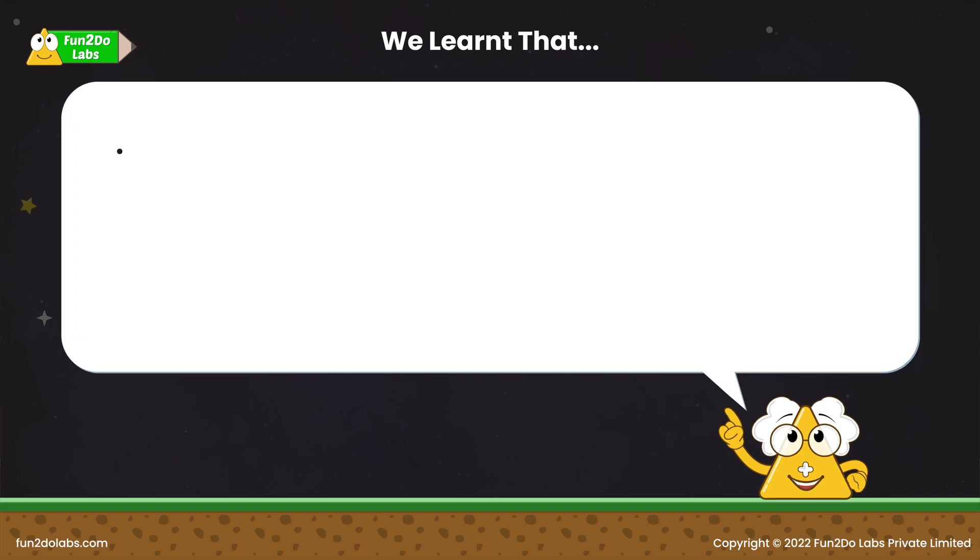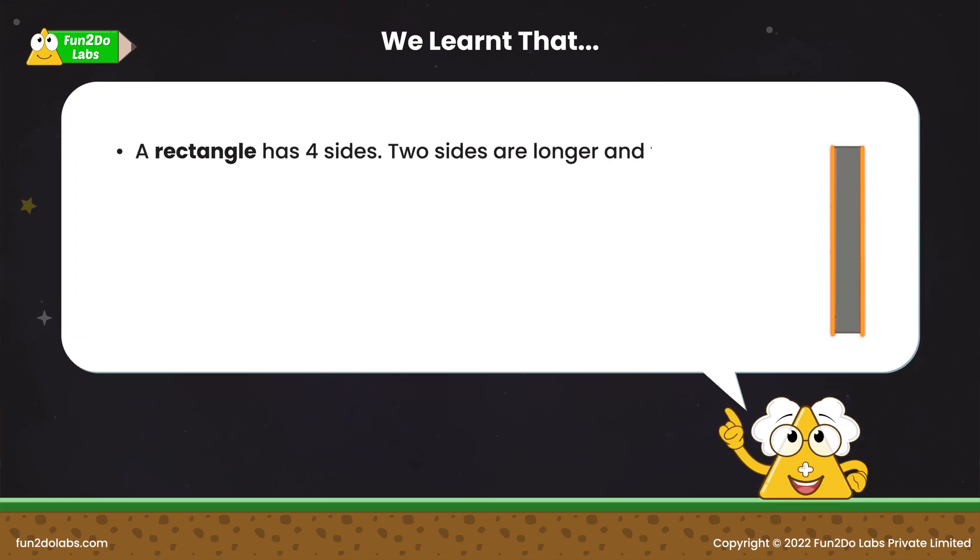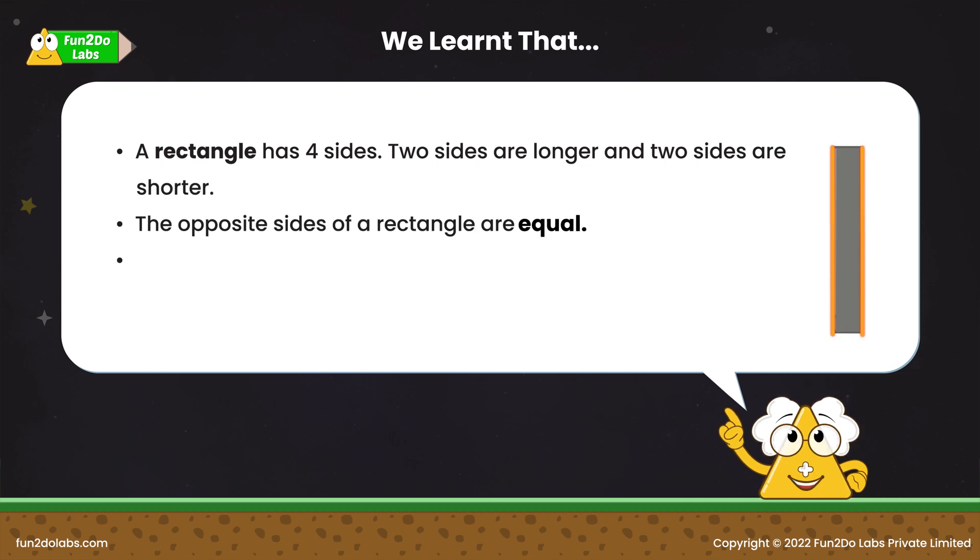We learned that a rectangle has four sides. Two sides are longer and two sides are shorter. The opposite sides of a rectangle are equal. Rectangle shape helps us in building tall objects.